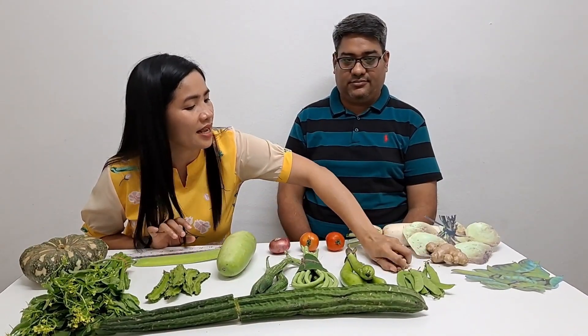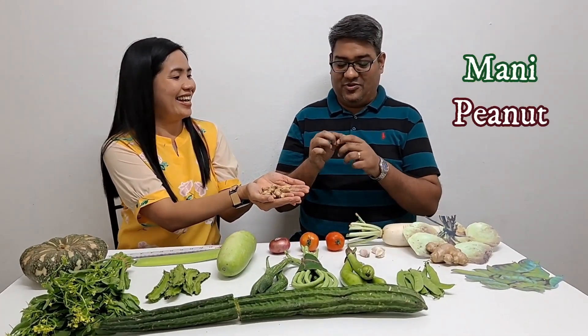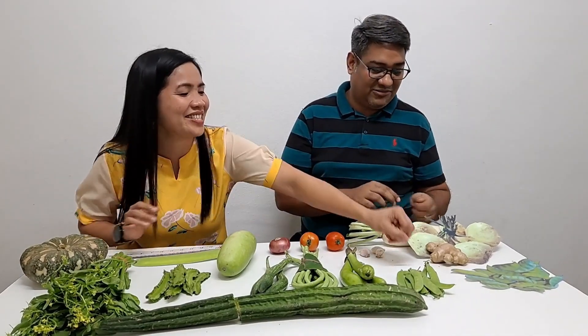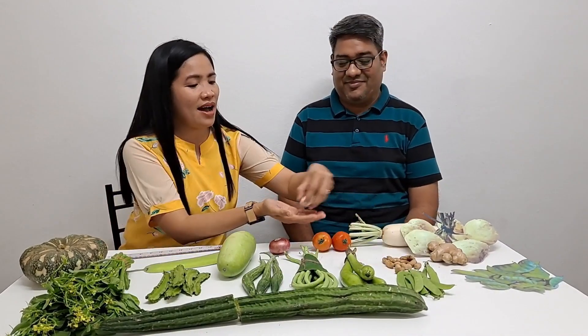Sibuyas. Sibuyas. You know the name, right? In English, Sibuyas — onions. Right? Good. And Mani — say Mani. Mani. Here, hold it — don't eat yet, I am still teaching you. Break time. Break time. Okay.